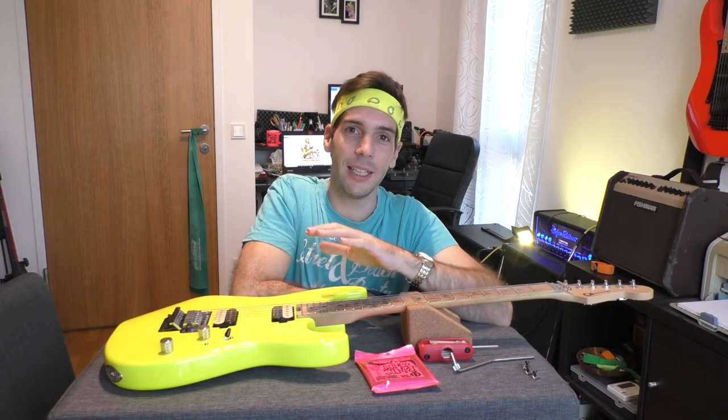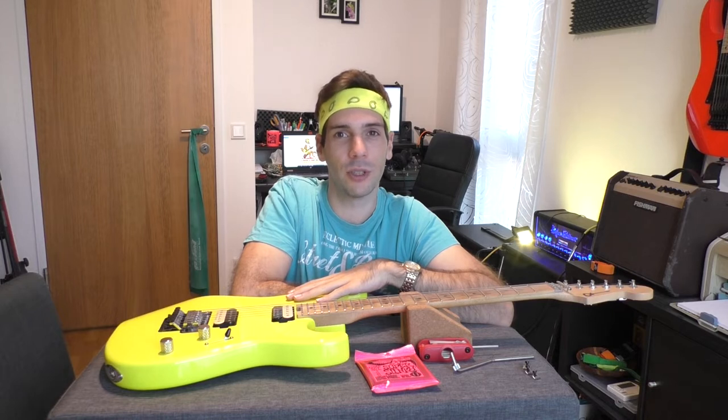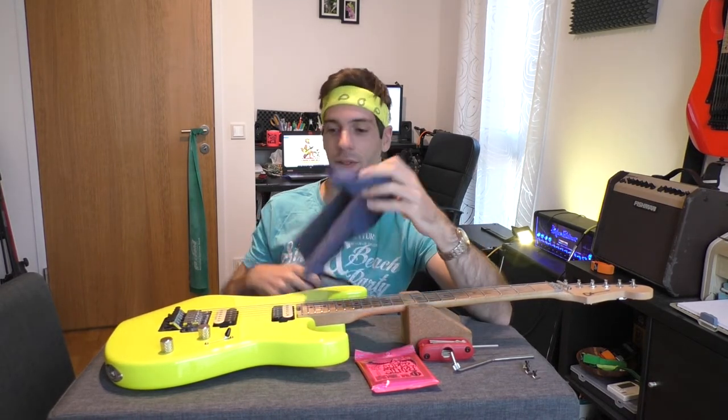Hello Power Pickers! I am restringing this guitar and I thought that's a perfect moment to show you how I care about my guitar — what kind of polishing tools I am using and what kind of cleaners I'm using for maple and also rosewood fretboards. So stay tuned, you will learn how I clean my guitars.